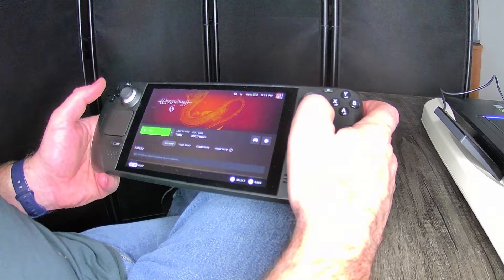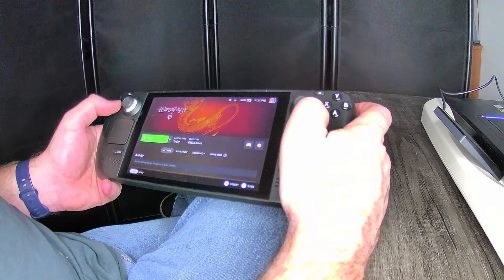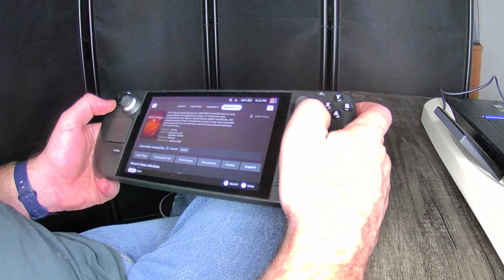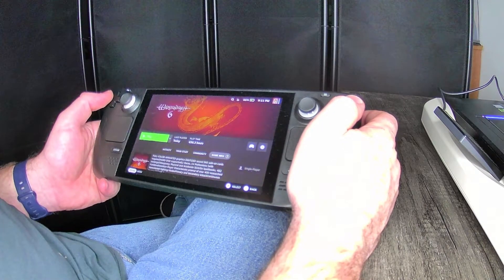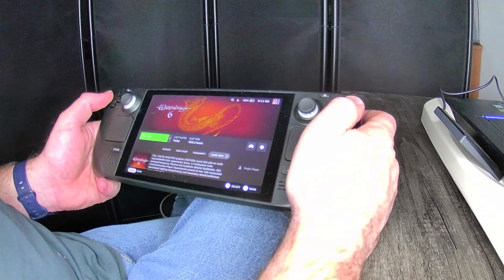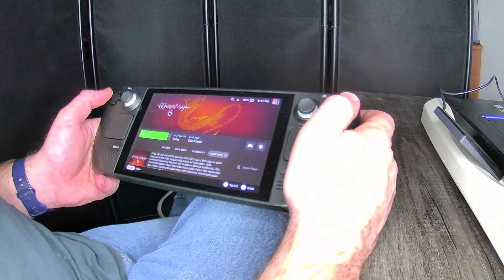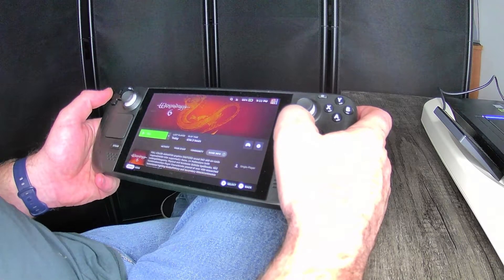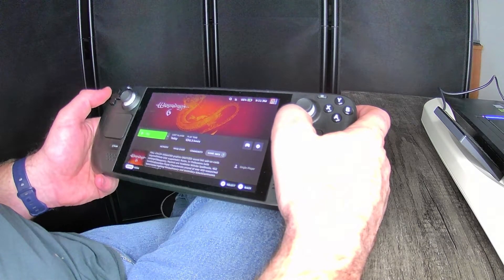So, Wizardry 6 — I believe it says 'unknown' currently on Steam Deck compatibility. But from what I can tell it seems to play perfectly fine with simple controls and no problems at all. Might not be your cup of tea as far as the age of the game, the graphics, or how slow it is to do things. But I love it. It's a mouse and keyboard game and it works perfectly fine from what I can tell on the Steam Deck.